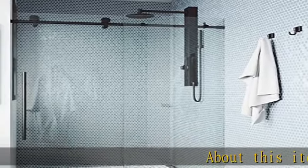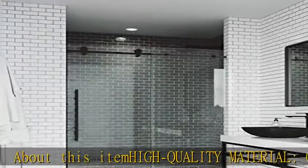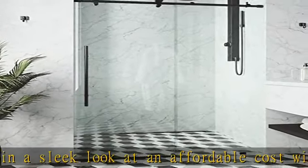About this height, quality material — obtain a sleek look at an affordable cost without sacrificing quality and construction. The leak-free design with a metal threshold on shower doors prevents water leaks and keeps your bathroom floors dry.